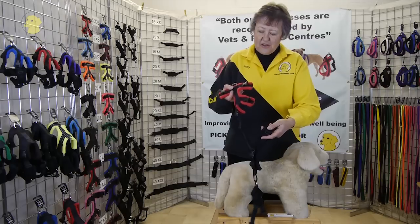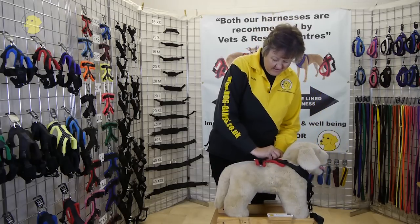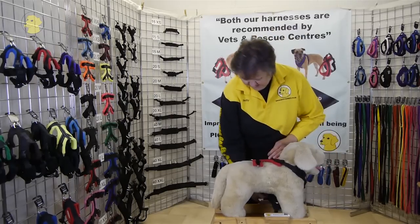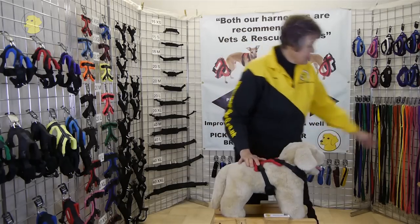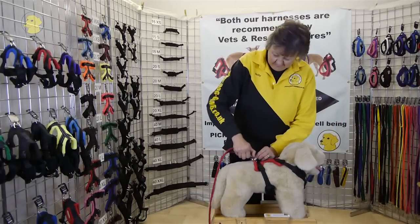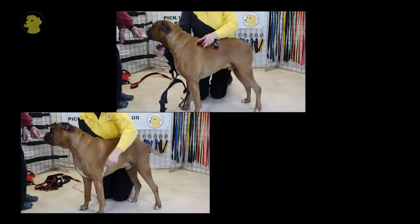See the 2 V's? It looks like a collar. We're going to clip it round the head so you get a nice snug fit, then between the legs, clip one side then the other. Then we're ready to attach the lead, which goes on this D-ring on the back. There we go. See the 2 V's?